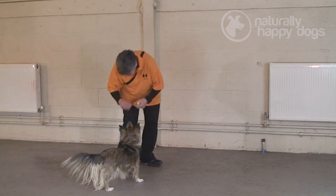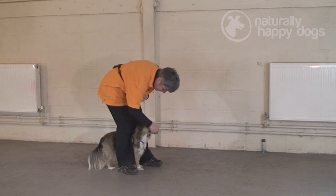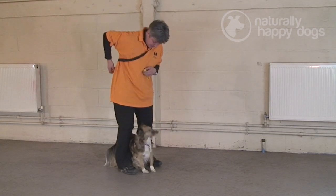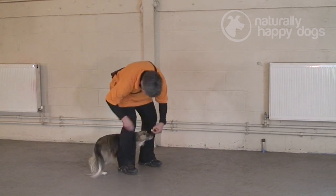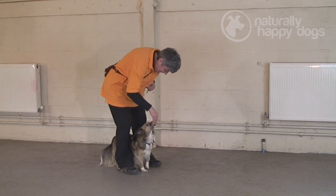So I'm just going to lure Sandy round. And this is the position that we want her to be in. So we just do that a couple of times. Good girl — she says she quite likes those treats. Into position, a little bit nearer.